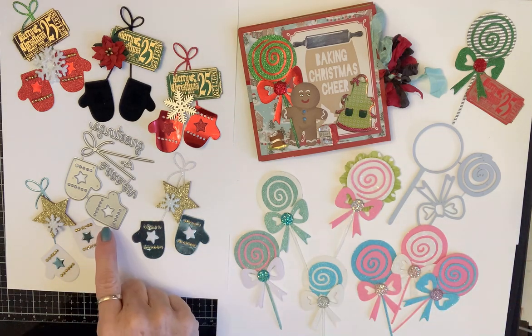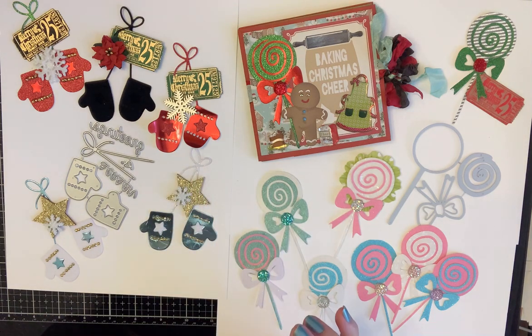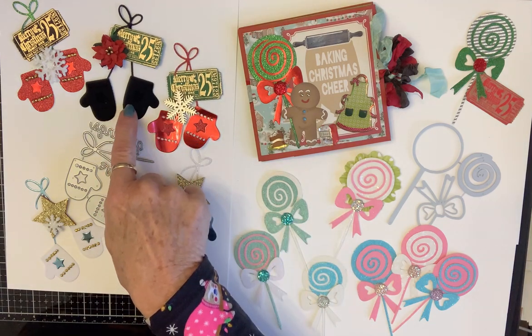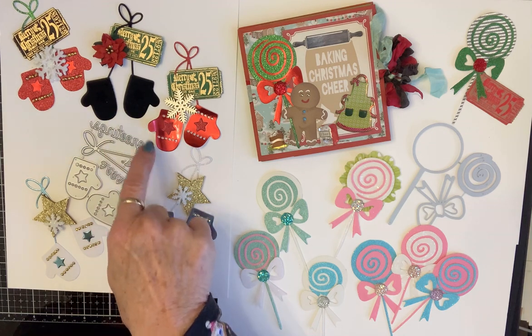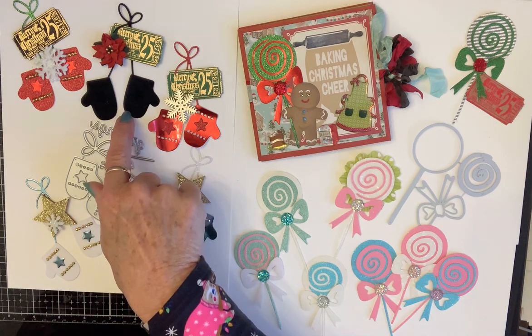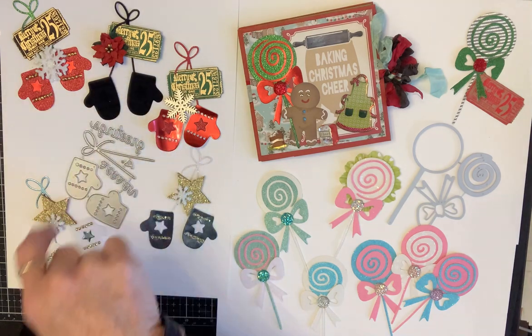Then these cute little mittens. Now mittens are a winter and Christmassy thing, but I wanted to make embellishments with mine. These little black ones are actually made out of velvet paper, and I didn't punch the stars or the little dots out — they stay velvet. Isn't that a classy little deal? You've got your velvet mittens, your ticket for Christmas, and your poinsettia.